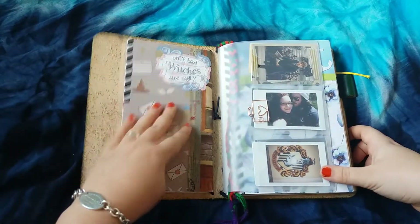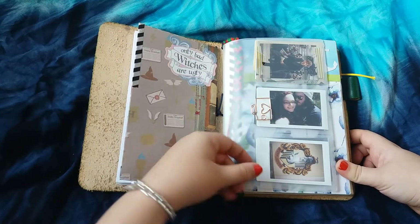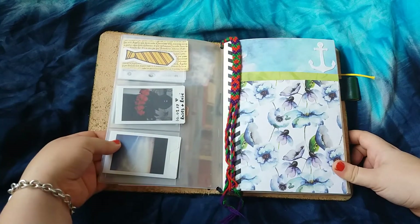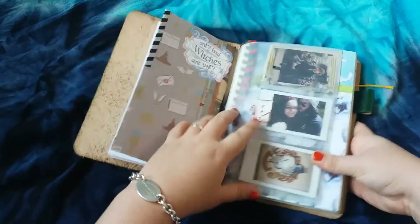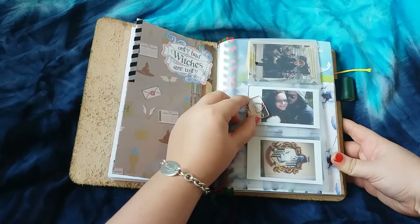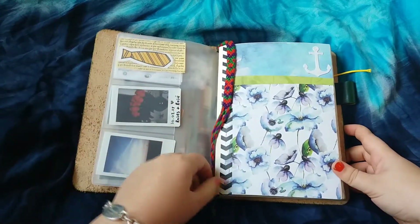So that's that first insert. This is a clear plastic zipper insert — I like to just keep instant photographs in here. That's a picture of Newt Scamander from Fantastic Beasts and Where to Find Them. This is a lovely little camera paper clip from the Izzy and Daisy shop. And this is just the inside of it.